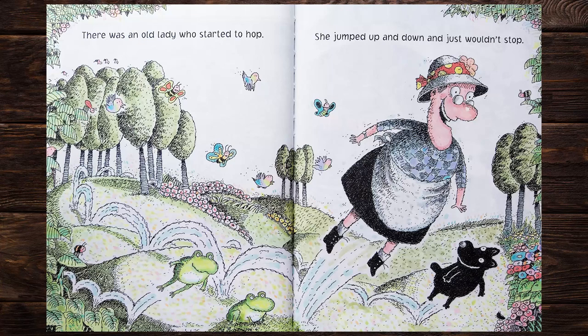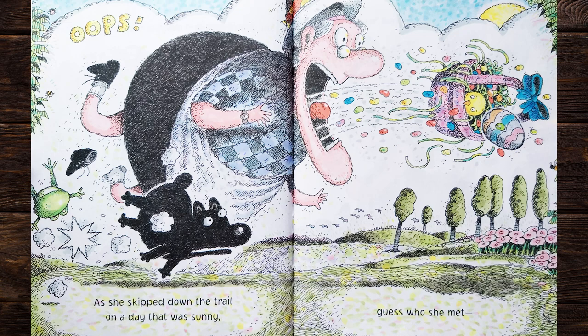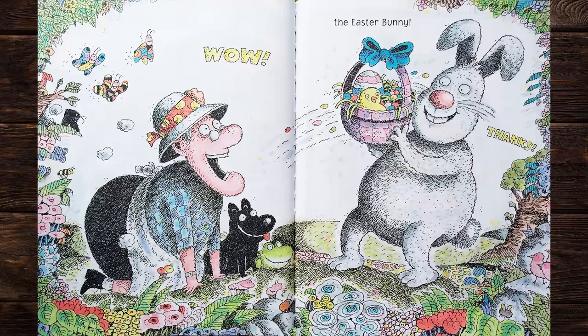There was an old lady who started to hop. She jumped up and down and just wouldn't stop. As she skipped down the trail on a day that was sunny, guess who she met? The Easter Bunny! Wow! Thanks! Happy Easter!